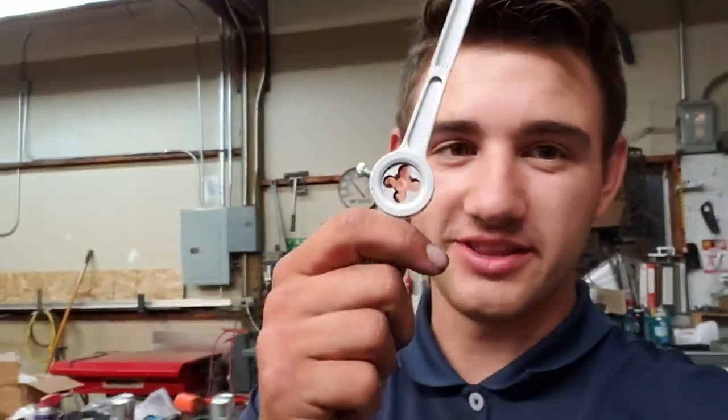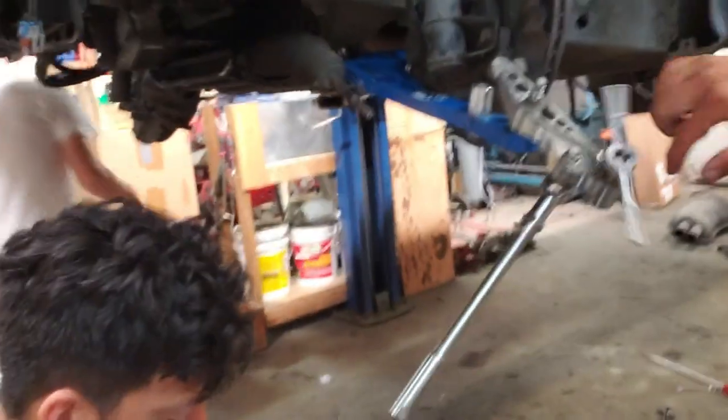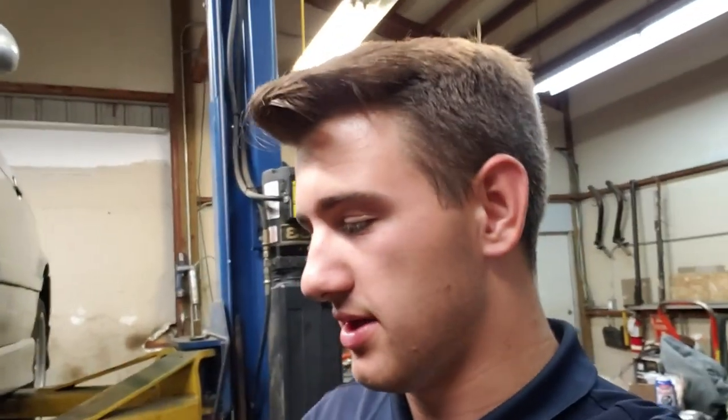Zach stripped out a bolt — see how it's all stripped out. We have a tap and die set to chase the threads, hopefully we can fix them. If not the car will be sitting for a week while we wait on a new piece from Wise Fab. I did the thread chase on it and now it just goes on — the threads are looking way better and I can thread it on one-handed now. First time I've actually had to chase threads and had it work. Zach learned his lesson.